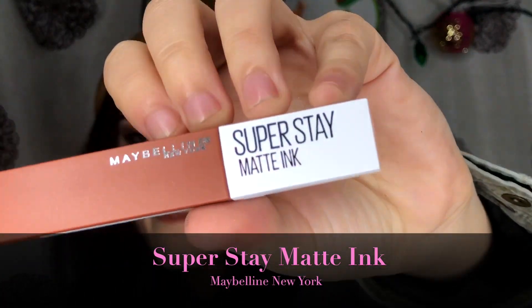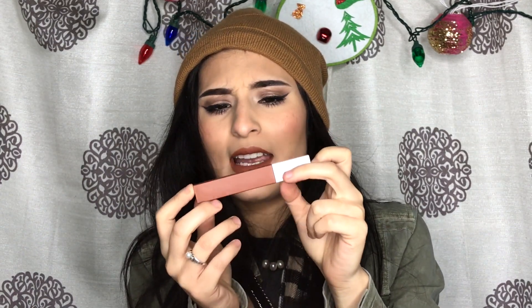The product we are reviewing today — it's right here — is the Maybelline Superstay Matte Ink, and I am currently wearing it. This is a newer product and when I saw it, I was just drawn by the color. It's such a fall, wintery color, but it can also be used in winter because it's such a neutral color as well.